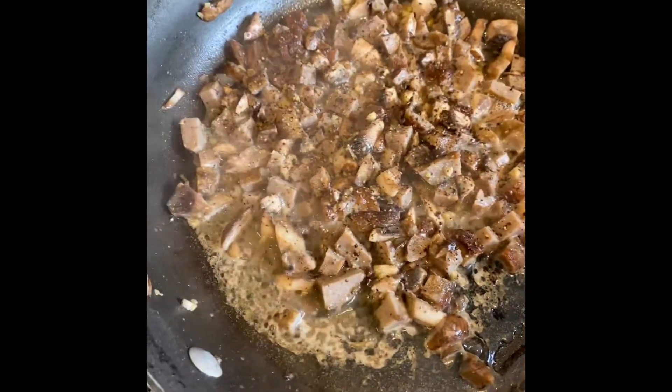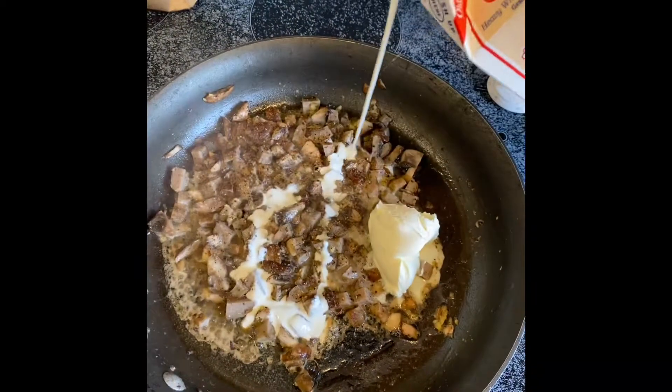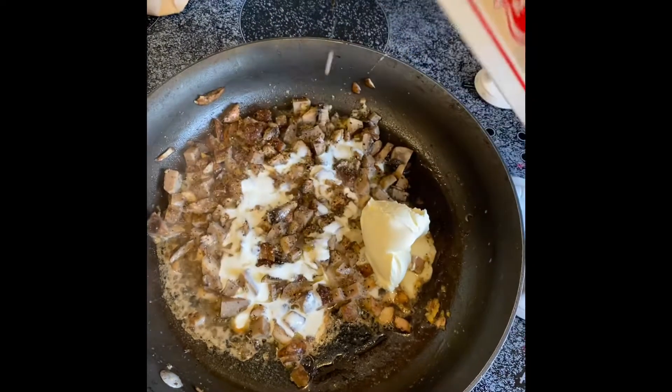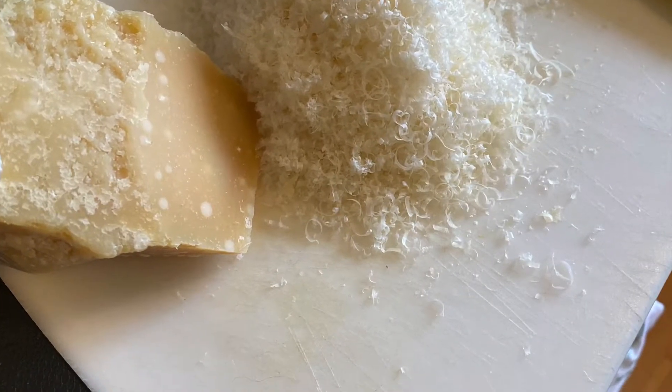While your acorn squash is cooking, you can prepare the mix to go inside. Start by sauteing some mushrooms, garlic, creme fraiche, and whipped cream together, and then go ahead and grate some high quality parmesan cheese.